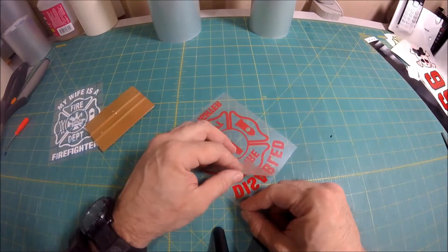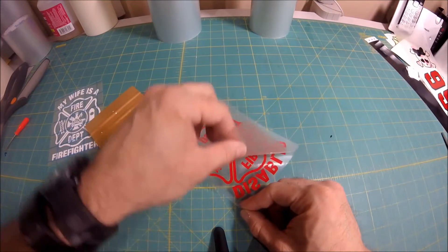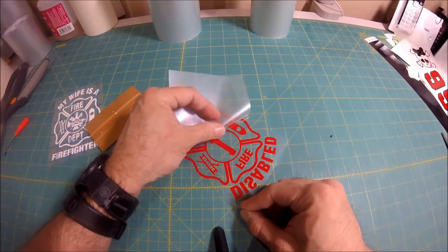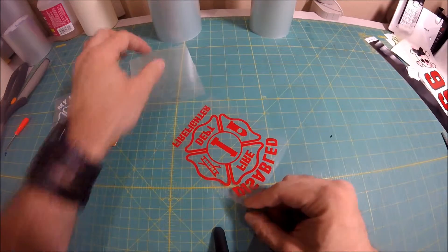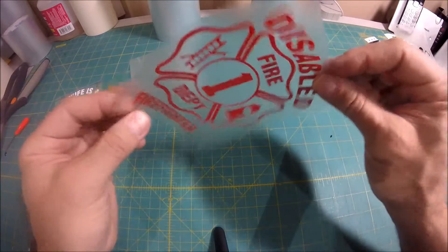You're then going to take it all the way off. I usually tell people: don't pull up, pull back — keeping the backing as close to the application tape as possible. And when you're done, you're going to have a piece of application tape with your sticker on the back.